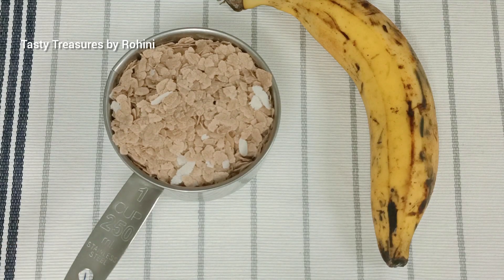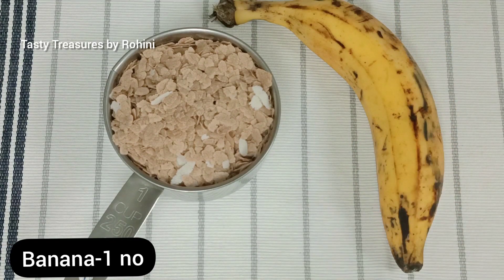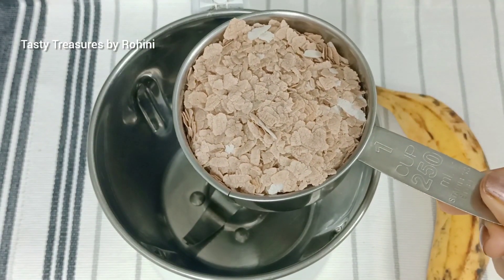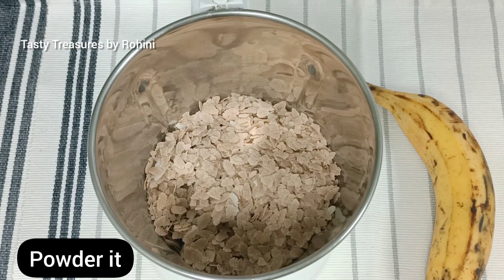I like to add 1 cup. We'll mix it in a jar.